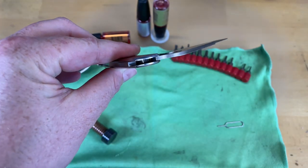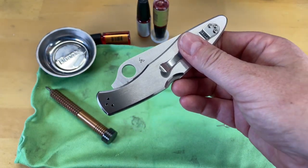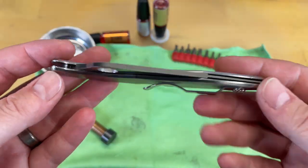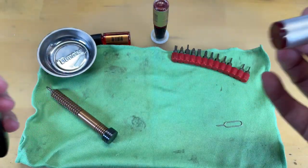Now the nice thing about that is you don't ever have to worry about losing screws or any of those things on these knives. But yeah, you can see that this is a little bit different. So basically the only thing you're really going to do on these is you're going to take your preferred lubricant.